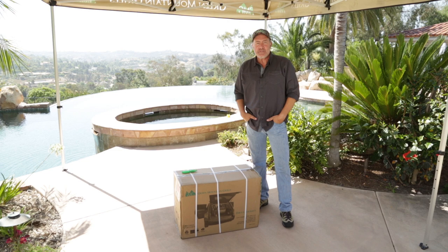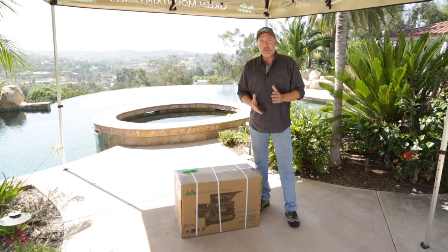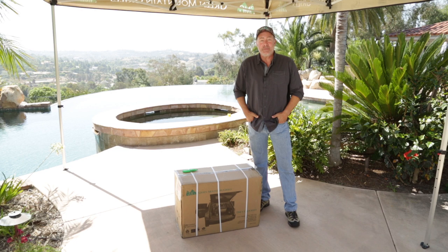Hi everybody, I'm Steve Barry with Green Mountain Pellet Grills. So you got yourself a new Davy Crockett — I'm impressed. Not only are you going to experience some of the best food you've ever made, you're gonna have a whole lot of fun doing it. But first we got to put this thing together. This short video should help you and we'll have you grilling in no time.